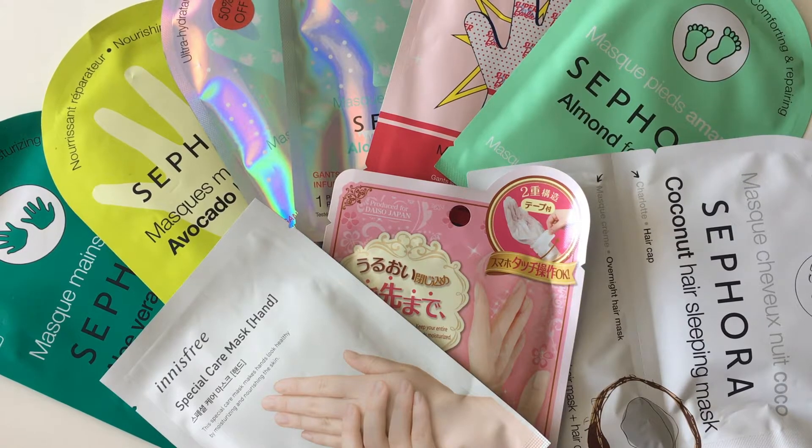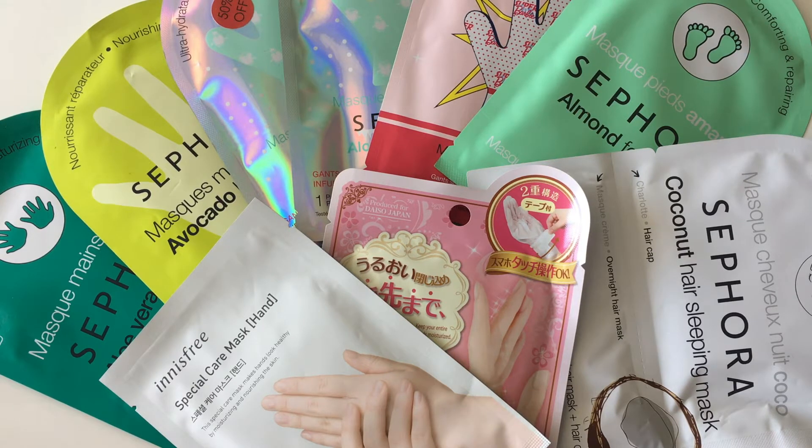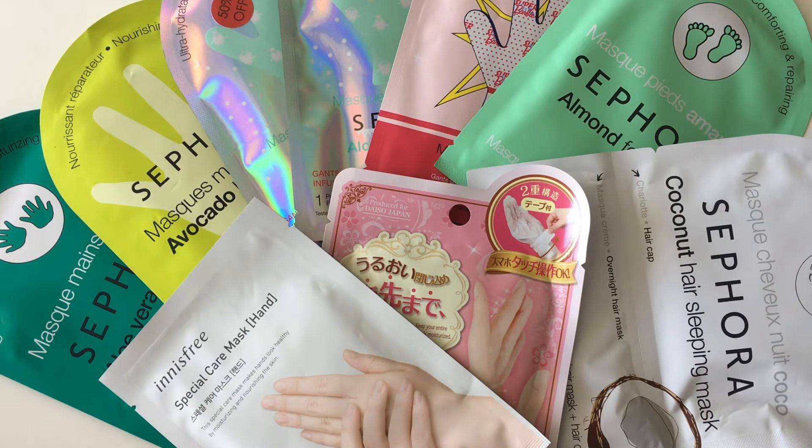Hi everyone, welcome back to my channel. In this video I want to show you my hand and foot masks and also hair masks. They're mainly from Sephora, and I've also got an Innisfree one and a Daiso one. I've used all of these before so I'll just take you through how I found them.